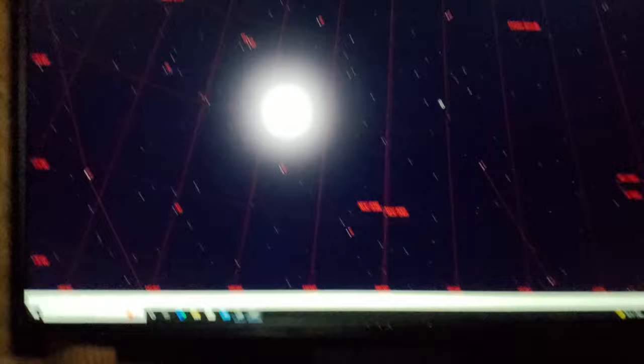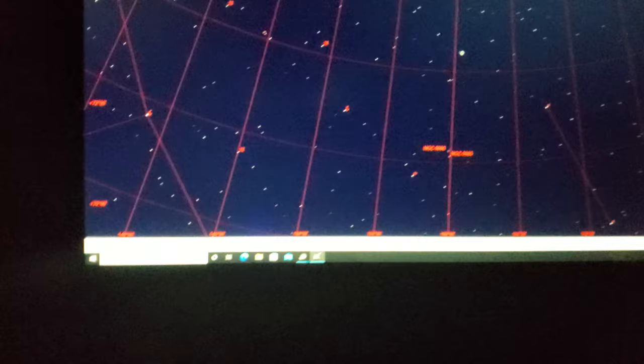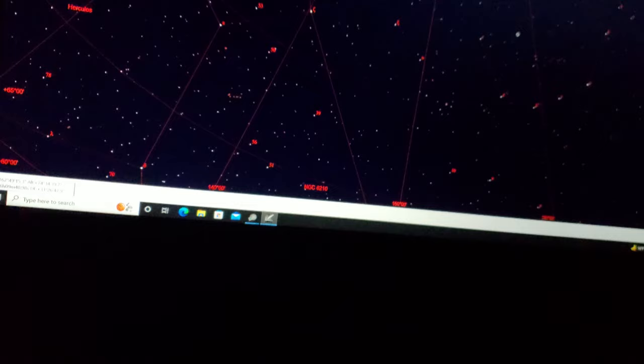It's finally dark. In the summer it gets dark pretty late — it's like 10:30 already. Let me kill all these lights on the camera and I'll show you guys what I normally do. I just aligned the mount to have the go-to working. For my planetarium software, I personally use Cartes du Ciel — pardon my French — but this is what I personally use out at the observatory.